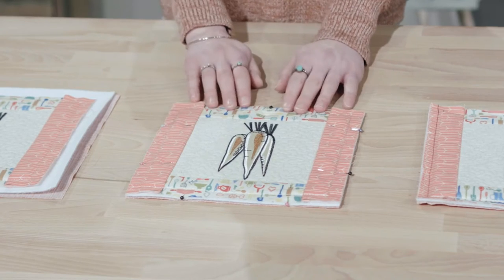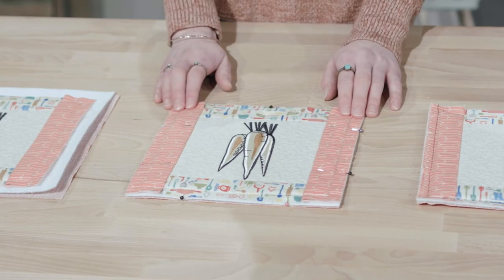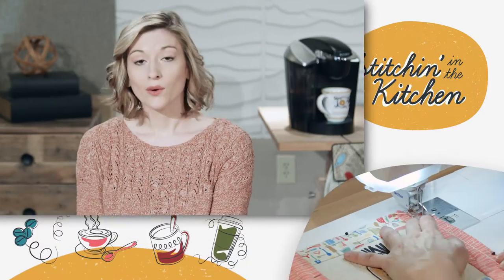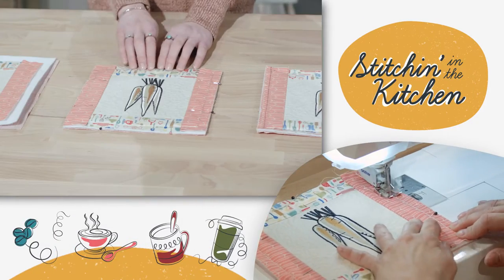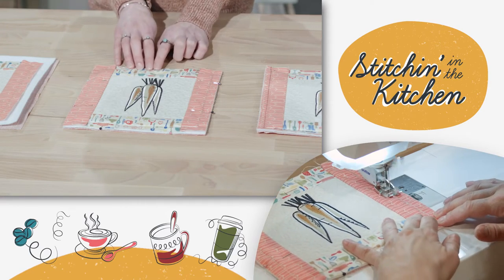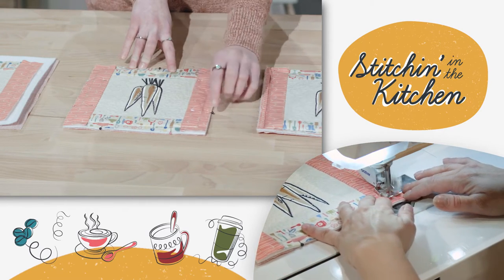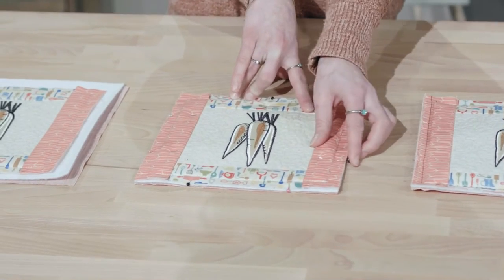Next, we're going to take all of our raw edges and line them up together. We want to use pins to keep them in place as we've done here. We're going to use a walking foot to put these layers together, sew along the half-inch seam allowance, and be sure to take the pins out as you go.